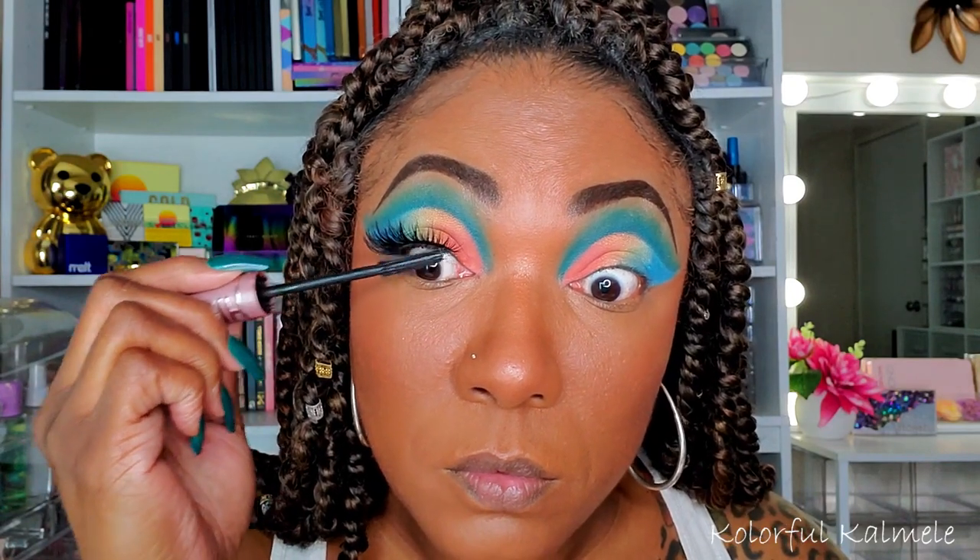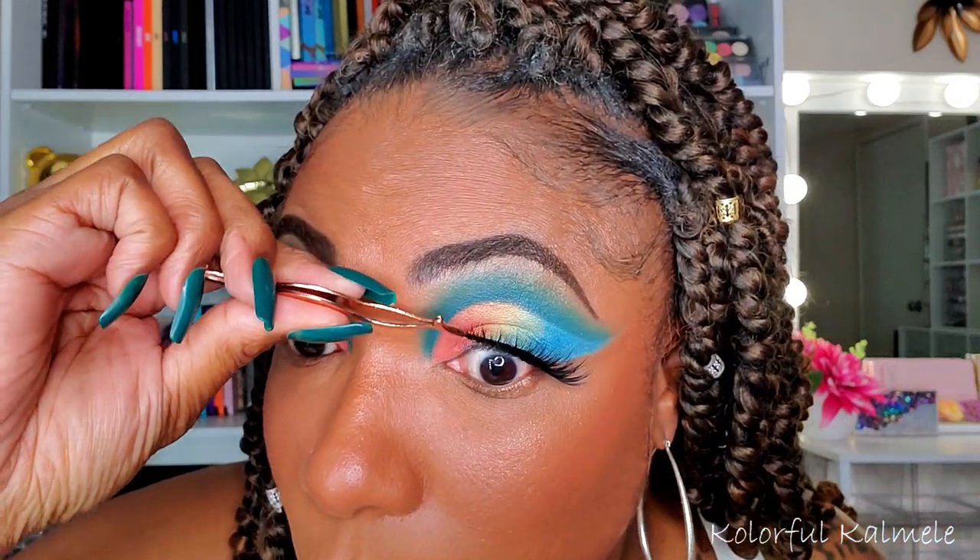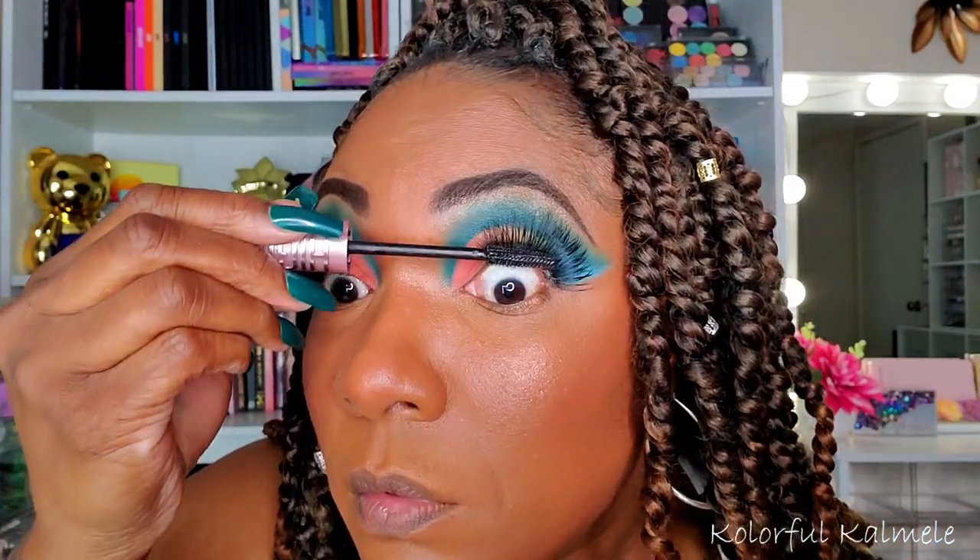I am adding some lashes, of course, with this bold cut crease. I do want to add a nice, big, beautiful, bold lash. And I'm just going in with some of my Maybelline Sky High Mascara to kind of blend my own lashes in with these gigantic lashes that I'm putting on. I think they look nice with this eyelid.